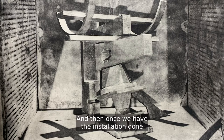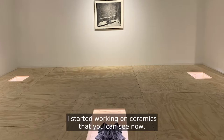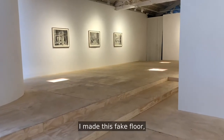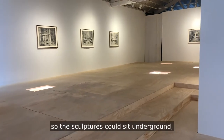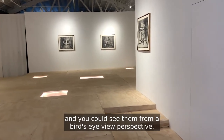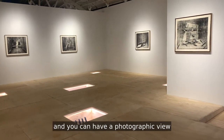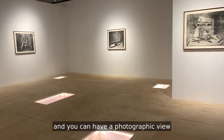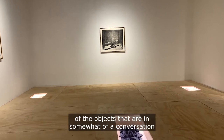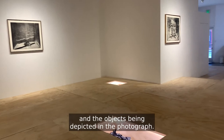Once we have the installation done and all the images produced, I started working on ceramics that you can see now and I transformed the gallery space. I made this fake floor so the sculptures could be seen underground and you could see them from a bird's-eye view perspective. In that way you can hear your steps on the gallery floor and have a photographic view of the objects that creates a conversation with the photographs and the objects being depicted in them.